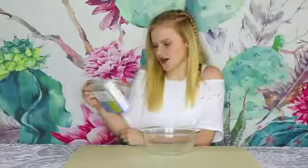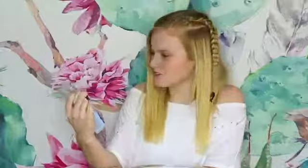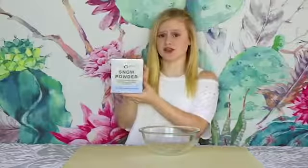The funny part is I've never really looked up how to make cloud slime. All I know is that you need instant snow, so I think we're just going to mix that in there and it works. This is snow powder — I hope this is the same as instant snow. Yeah, it is. Okay, first we're going to make the instant snow.